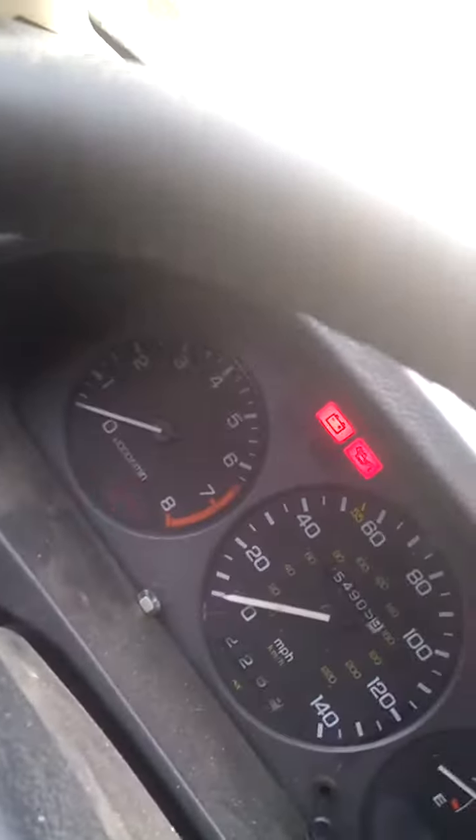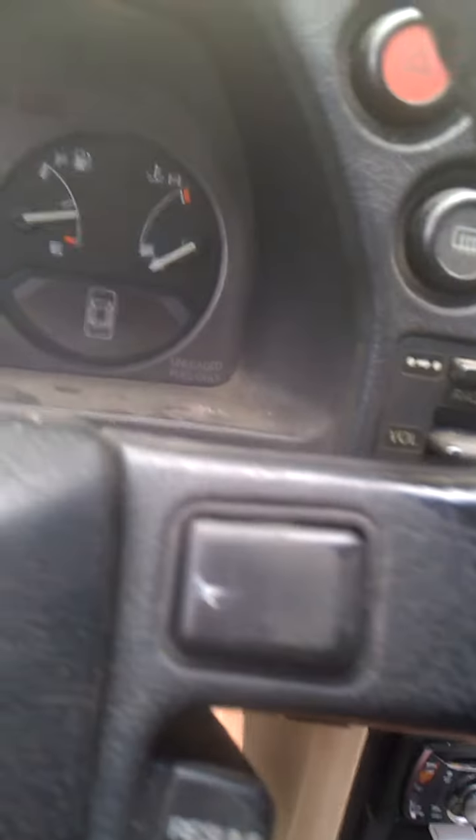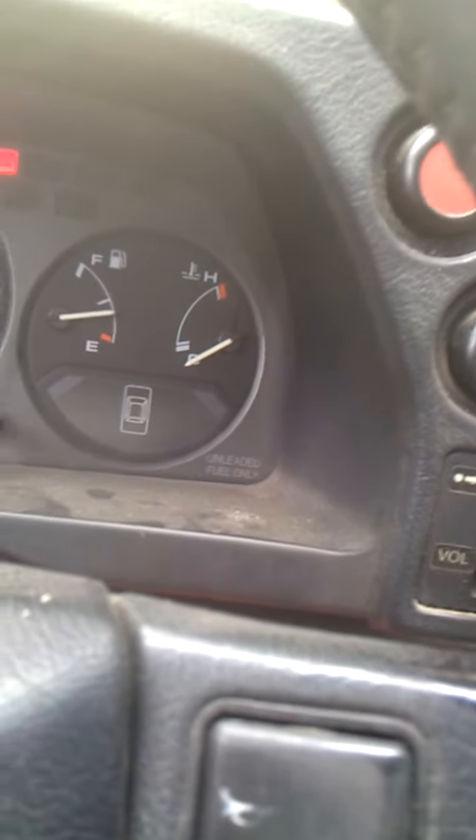I'm just trying to confirm that all this goes normal, everything works, and then it does this. When I turn the key, it just clicks. If I hold it in, it clicks once — it doesn't go click, click, click, click, click or anything.